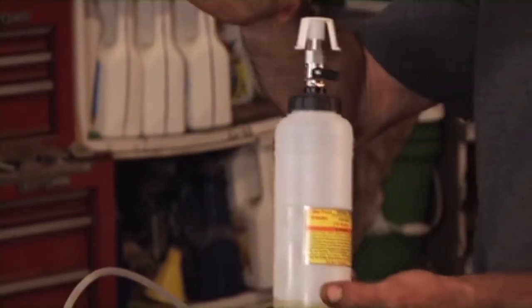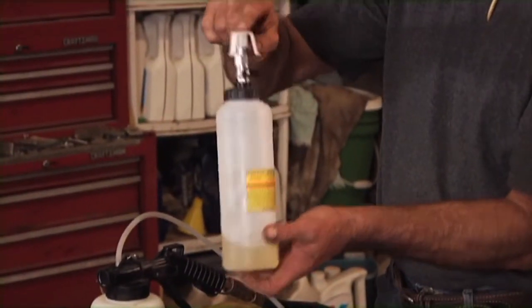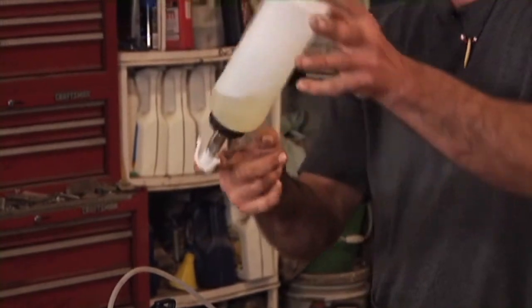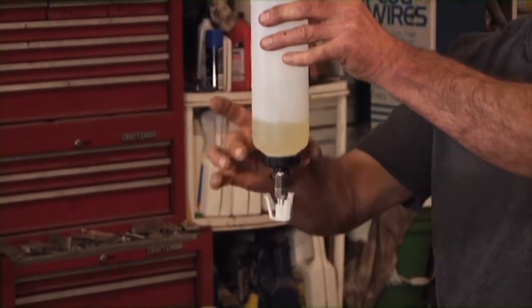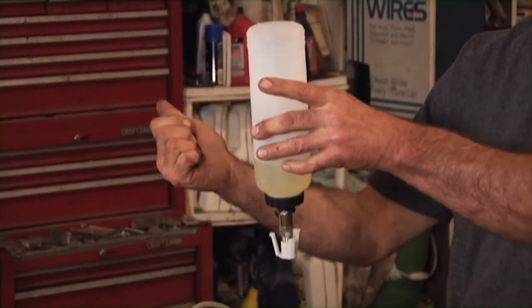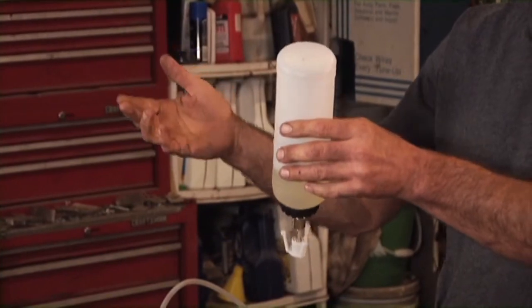The purpose of this reservoir is to make sure we don't run the system dry. I can take this, fill it full of brake fluid — various adapters are available for it — invert it on the reservoir, and turn it open. This is going to make sure that my fluid stays ahead of the fluid that's in the reservoir so that I don't accidentally drain the whole system dry.